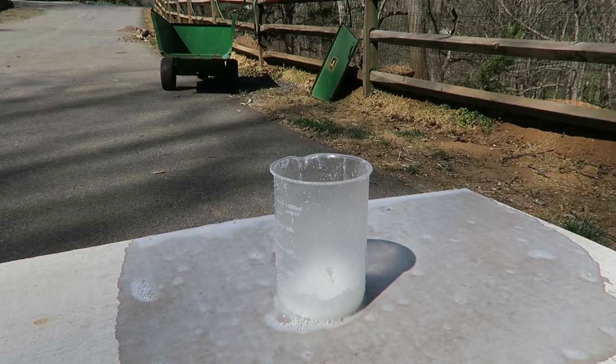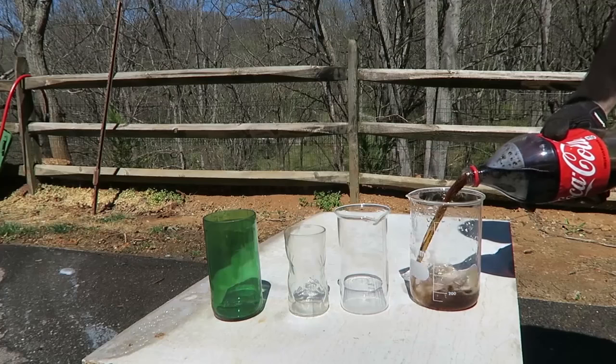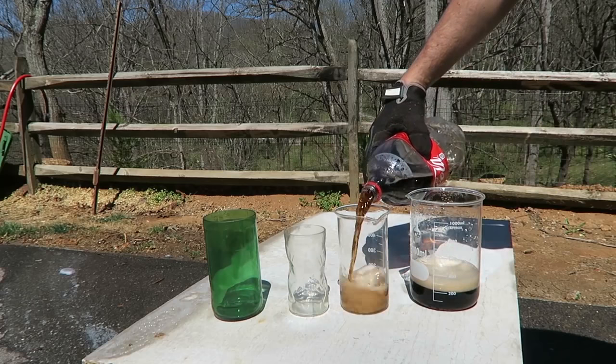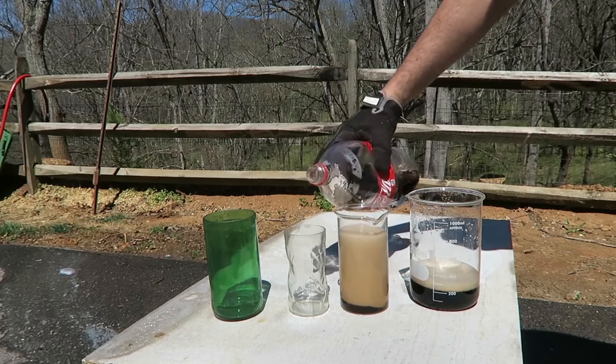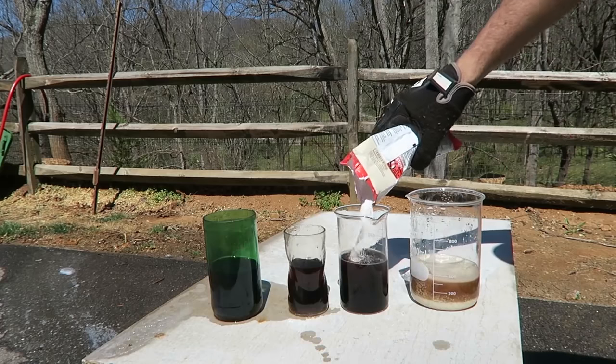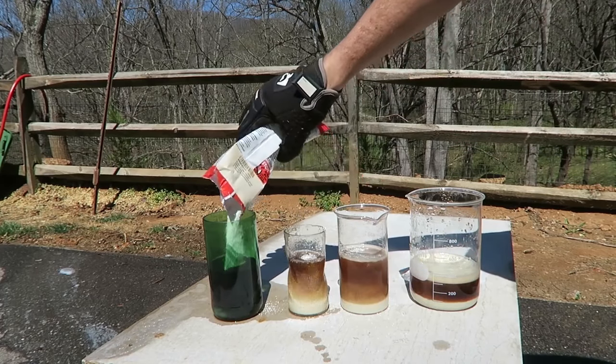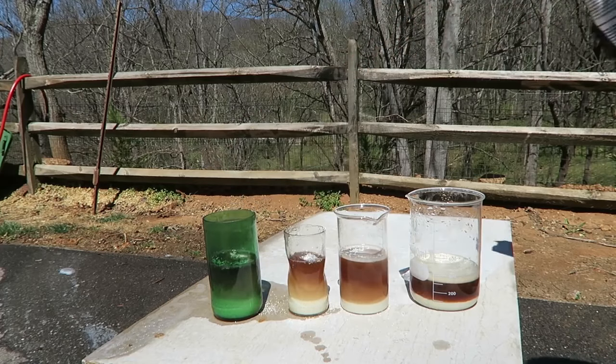Kids, please do not try this at home. We're going to do this one more time — I still have a little Coca-Cola. We're going to distribute it. Okay, let's put some pool chlorine in and see what happens.